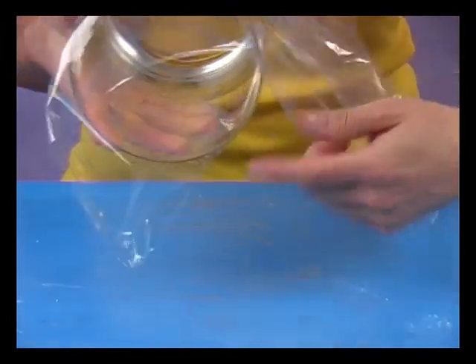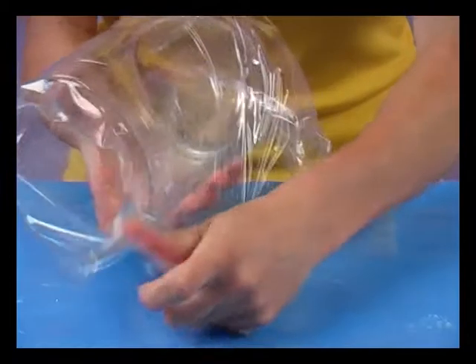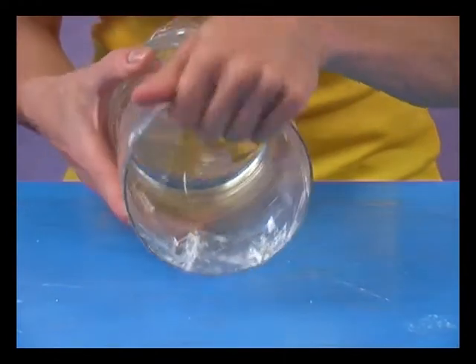If you want to create a frosty look on any glass object, you start off with normal cling film wrap. Wrap the glass vase up in cling film. Folds and wrinkles are perfect — they help create an icy effect.